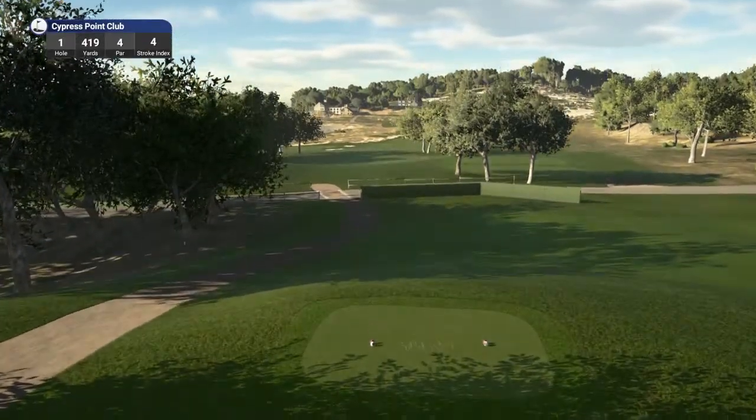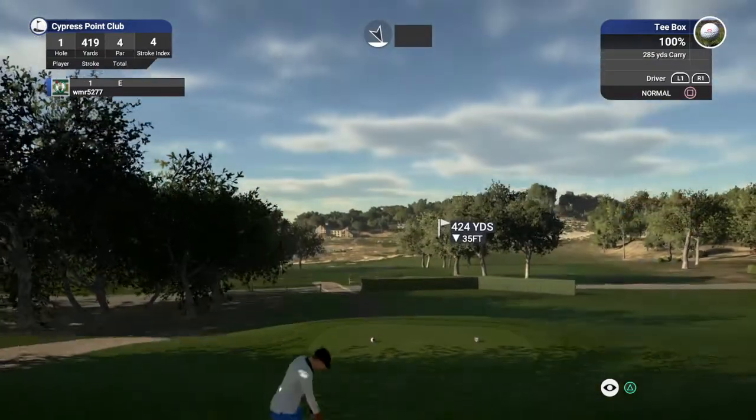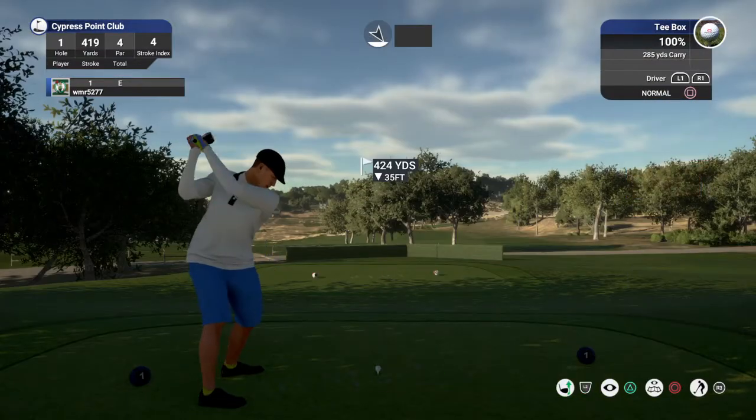I hope you're doing great today. Welcome to the golf club. My name's John and let's get right down to business. We are starting with a par 4 first hole. Let's go.